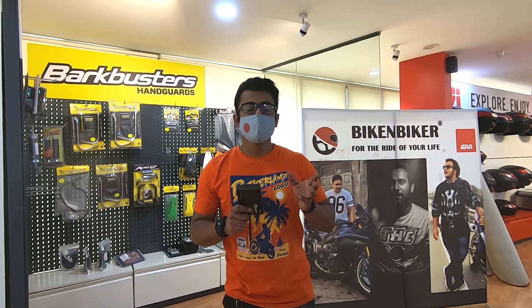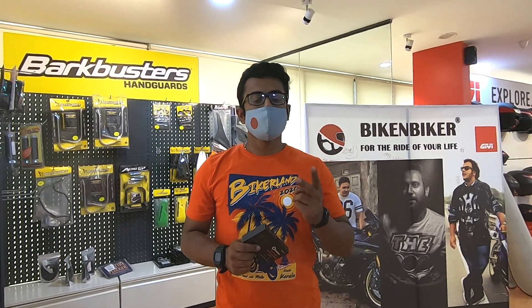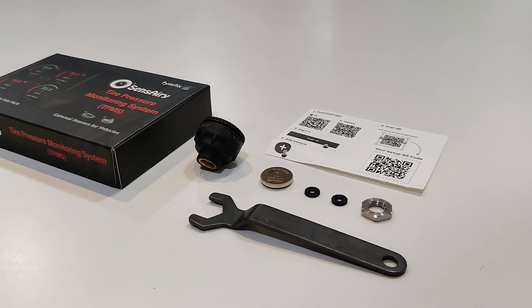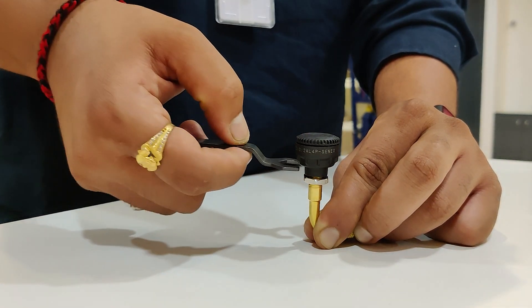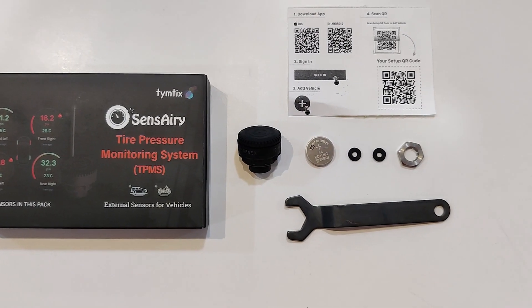The device is really simple to use and very easy to work with. All you get in the box are two sensors, two batteries, two anti-theft nuts, a spanner to tighten and loosen the nuts whenever you have to fill in air, a manual, a couple of rubber washers, and also the QR code that you will use to pair your sensors.